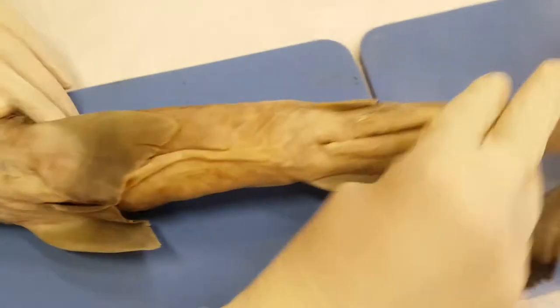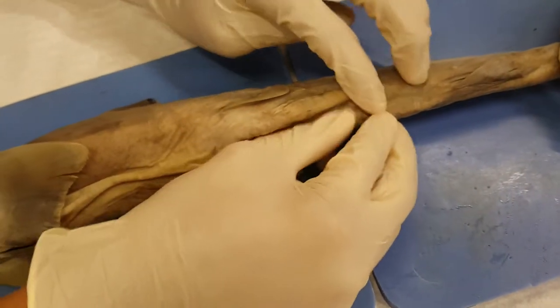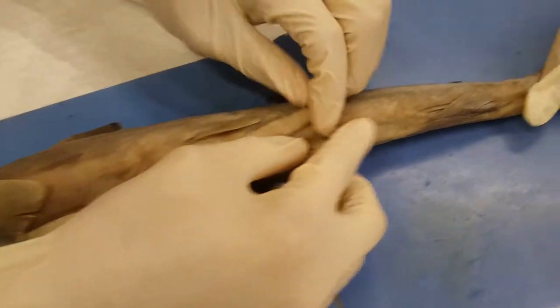After that we have the claspers right here, which is basically the male shark part that helps him with reproduction.